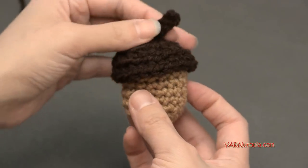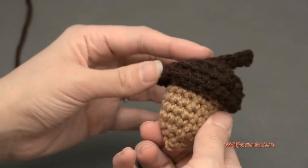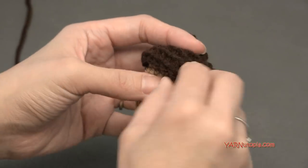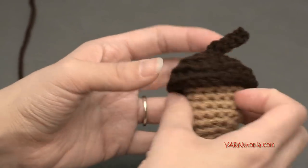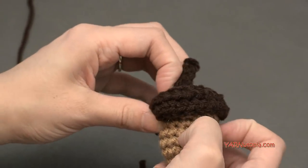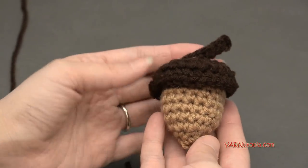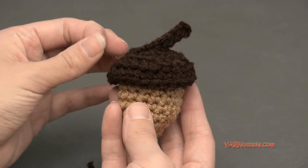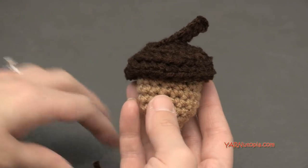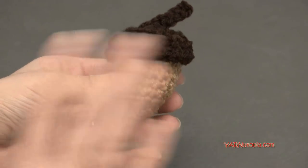Your acorn is complete. Thank you so much for watching and learning how to make this super fast project. If you wanted to, you could stick a little magnet on the inside when you were stuffing it and have it as a magnet on your refrigerator. Or make a bunch for a nice decoration. Big thank you to Red Heart Yarns for providing the yarn, to my dad for editing the tutorial, and to you for watching. Hope you have a great rest of your day — happy hooking!